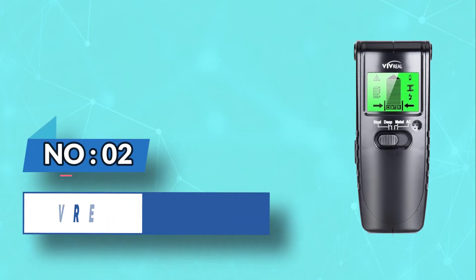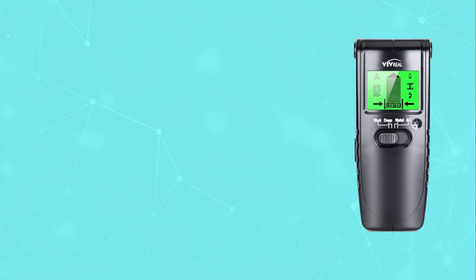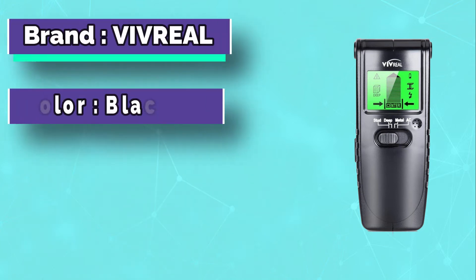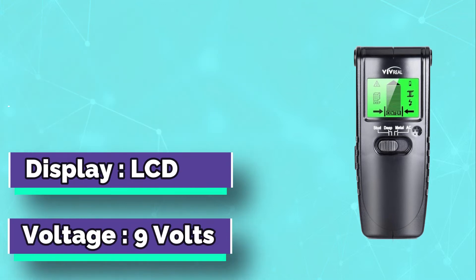Number 2: Vivreal Stud Detectors. On first use, I was a little surprised the Vivreal Stud Finder didn't detect the stud behind the test wall. On further inspection, it was a blatant case of user error.